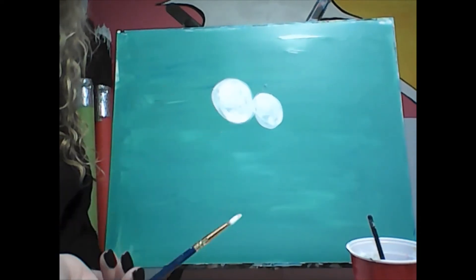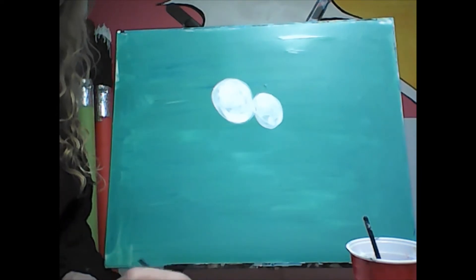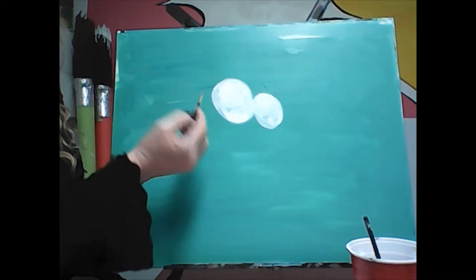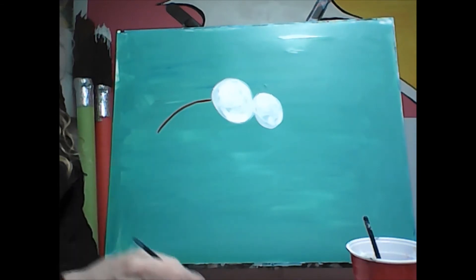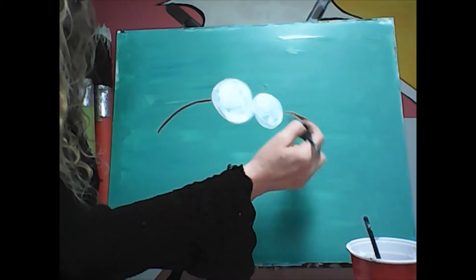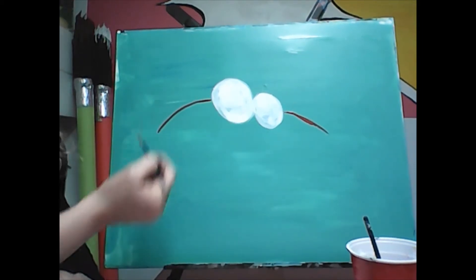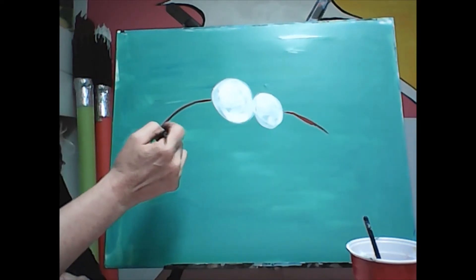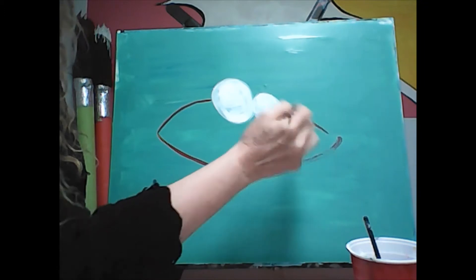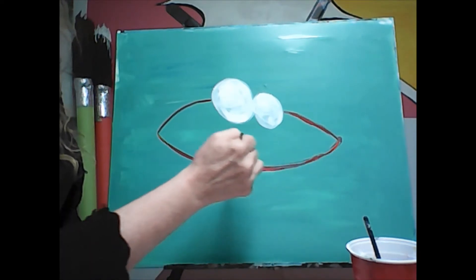I'm going with red because I'm going to have a red crab. If you know what a football looks like, his body shape is basically just a football. Start at the middle of his eye on the side and come down like that, then on the other side come down the same way. It's okay if you wiggle a little bit — we can fix that up with paint. Leave room on the sides for his legs.